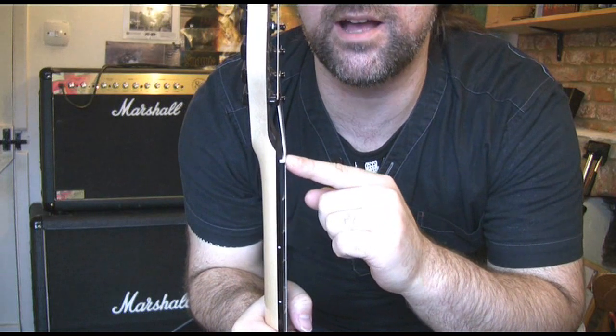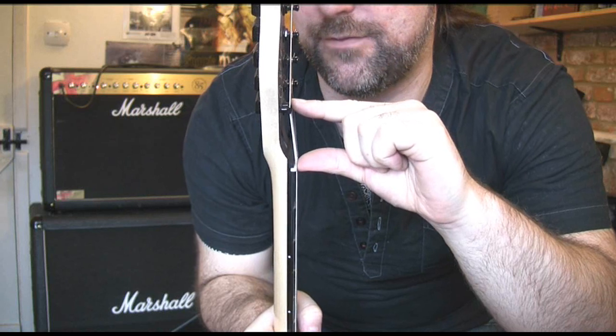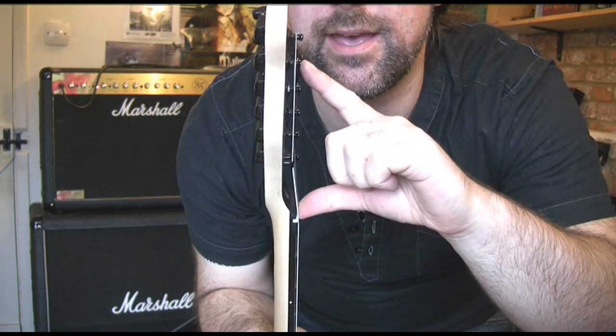So here's the nut, here's the string tree, and you can see the angle between here. If I had that screwed all the way down, it would be even more acute. You can have it pretty much straight and it'll be completely fine. So relieving string trees is a good thing. Also, lubing your nut is a good thing, and there are lots of things you can get for that, including pencil lead, which is practically free if you own a pencil.